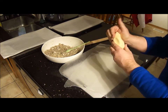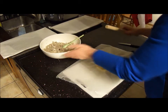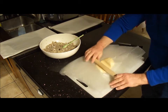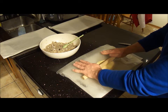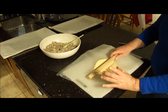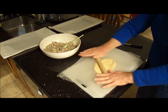This dough gets really soft really fast, so you don't want to over-handle it if you can avoid it. If you're going to use wax paper, you roll it out between two sheets until it's an eighth of an inch thick, then either cut it into squares and then triangles, or use a cookie cutter to make your circles.